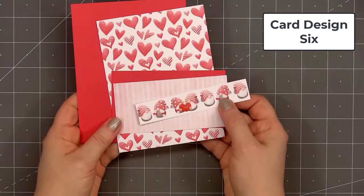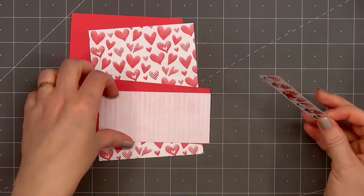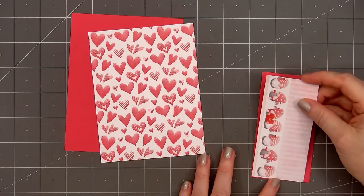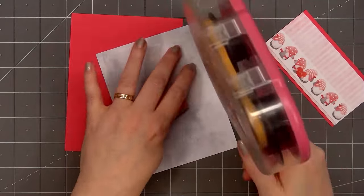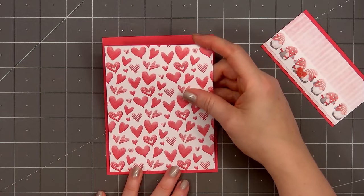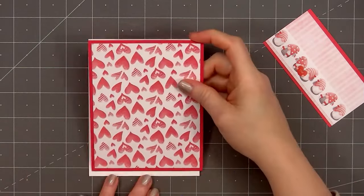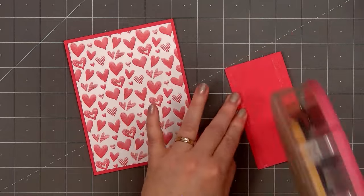Now moving on to card design number six — this is one of my favorite cards. I love this heart patterned paper I'm using for the background, with lots of fun whimsical-looking hearts. Toward the bottom of the card, I'm adding the pinkish-red striped paper, and at the bottom of that piece I'm adding another one of the border cut-aparts featuring lots of the sweet little gnomes. I layered that strip on some red cardstock and the background piece on the same red cardstock. Put ATG tape on the back and add my card front onto a card base. Now I'll add the panel with the gnomes and the stripes, putting it about three-fourths of an inch from the bottom.